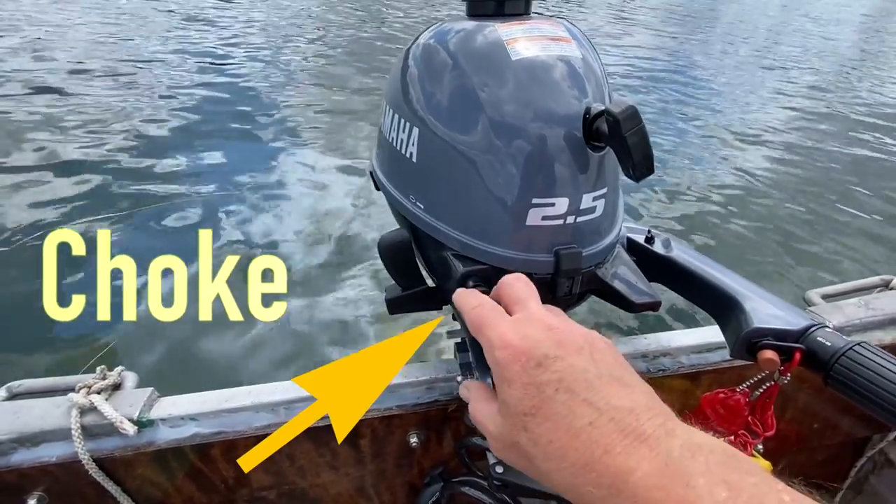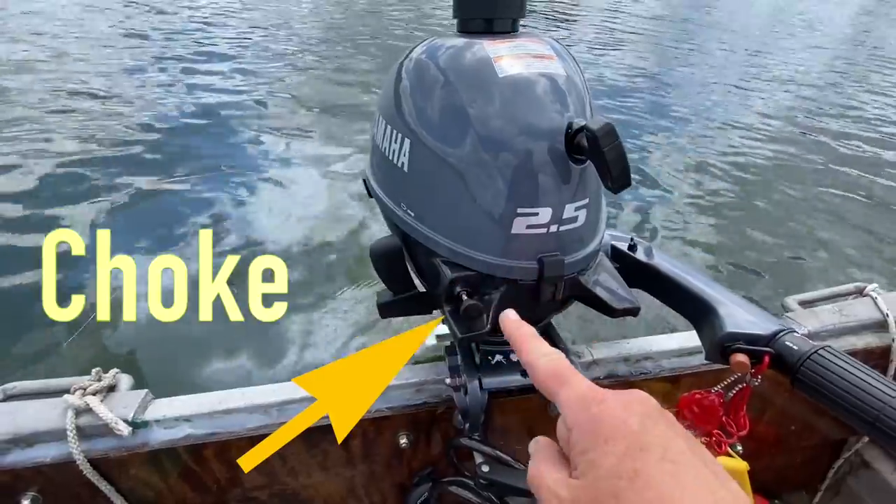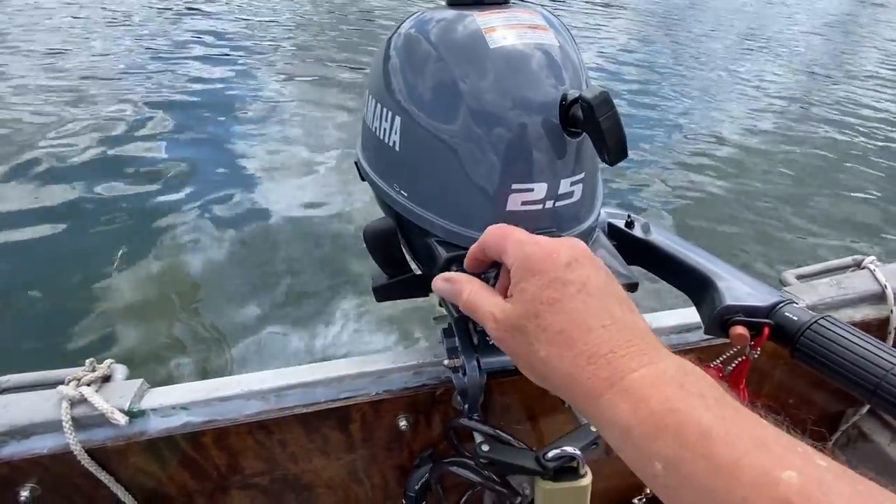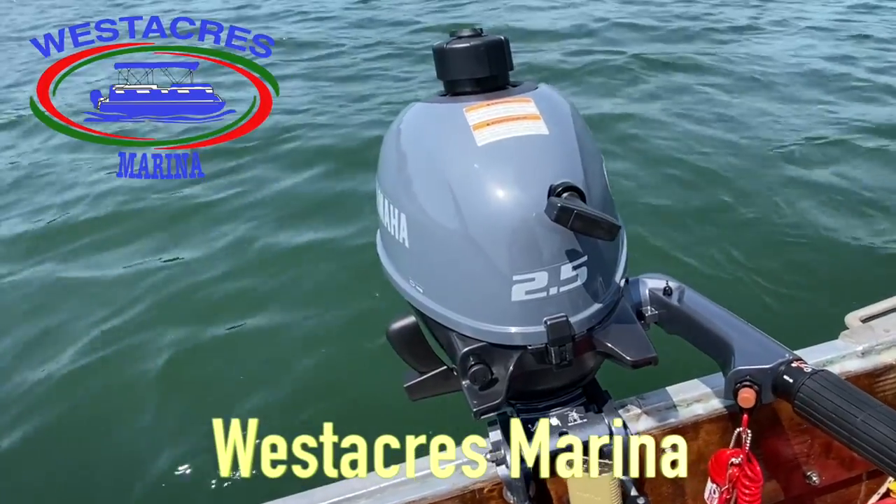When the engine is cold, you've got to pull out the choke here and pull the cord. Right now it's been warm so we'll leave the choke in.